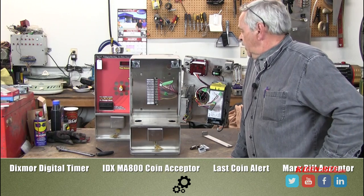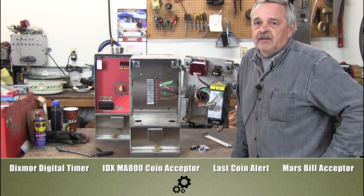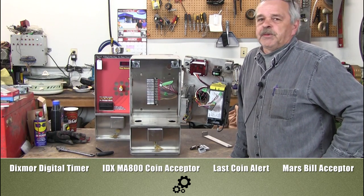This is our standard one: MA800 Dixmore timer, 1612 Mars validator. Very dependable, very reliable. Rotary switch — you can get them with push buttons, but rotary switch is my preference.